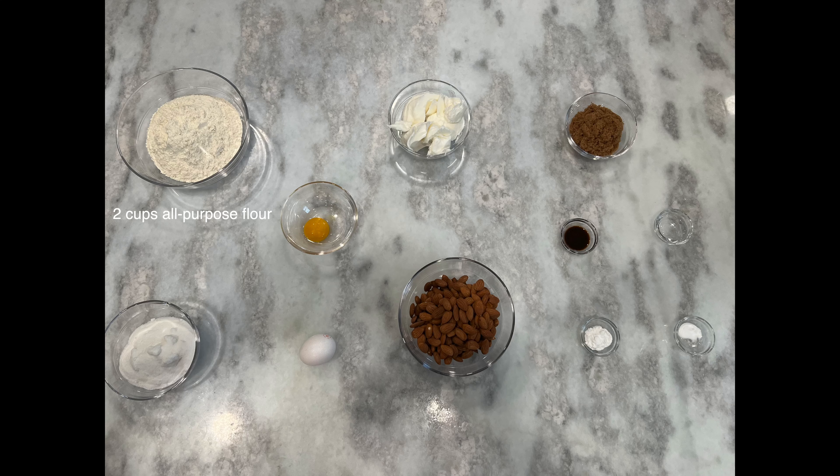Now for this recipe you are going to need the following ingredients: two cups of all-purpose flour, one teaspoon of baking powder, half a teaspoon of baking soda, half a pound of shortening or lard — today we are going to be using shortening.